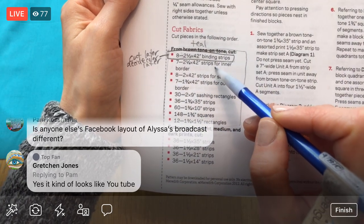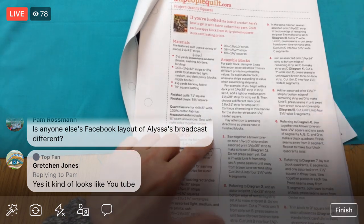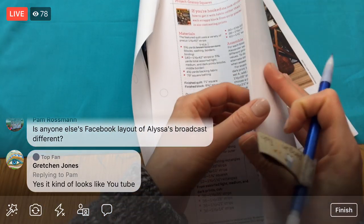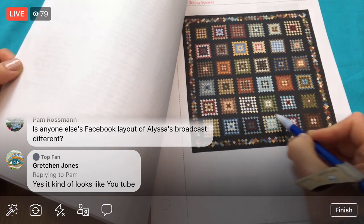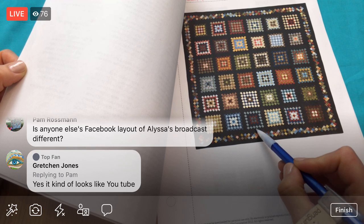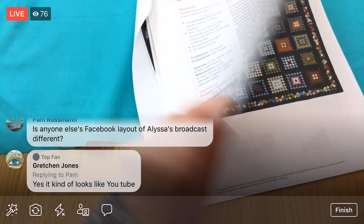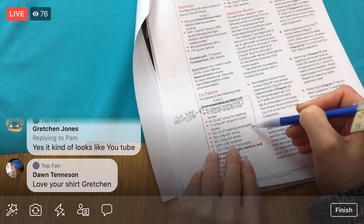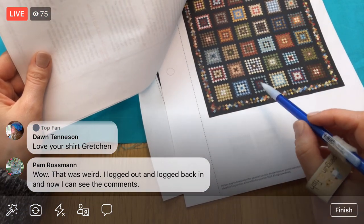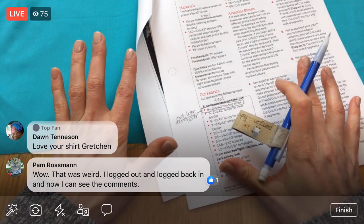Strips for inner border — I think that's probably this piece here. Strips for sashing — sashing is the borders that go in between blocks, so all those brown stripes framing all the pretty squares. Strips for outer border — that must be out here. Then sashing rectangles, strips, squares, rectangles. I don't actually know what all that is for, but it sounds important so I will cut all that out for sure. I think I'm going to leave off those binding strips — that's kind of my last decision to make.